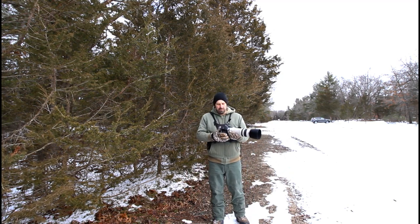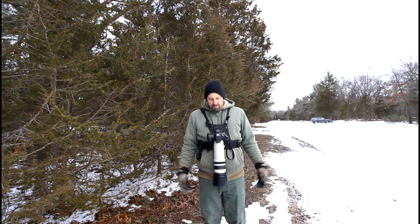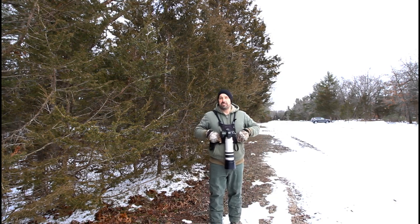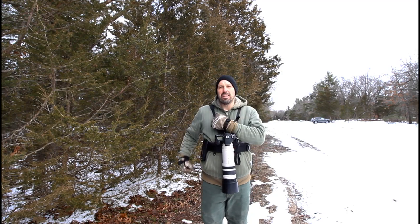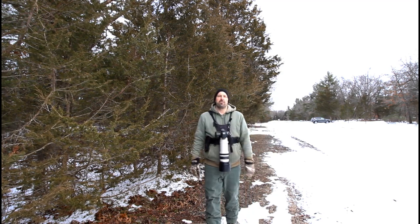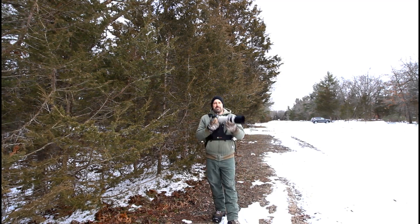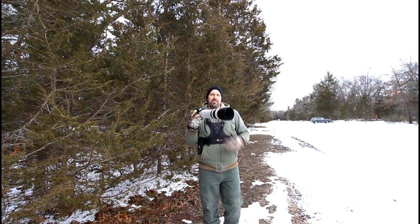There's actually even a secondary strap I can put on to lock the camera in place if I were moving fast. I can move around all day with this and it just doesn't move. And if I have my binoculars with me, I keep them on a shoulder strap and I can still use my binoculars alongside this. It is just awesome and I wouldn't have any other strap.